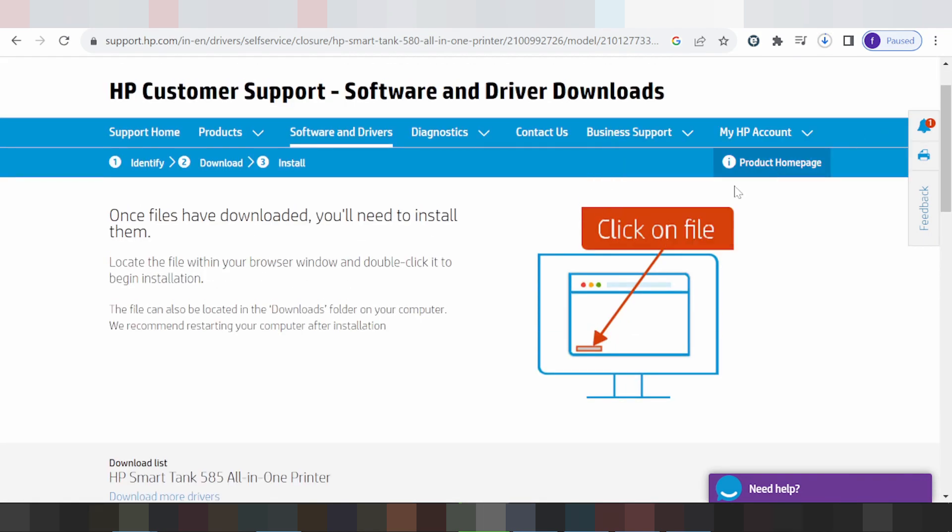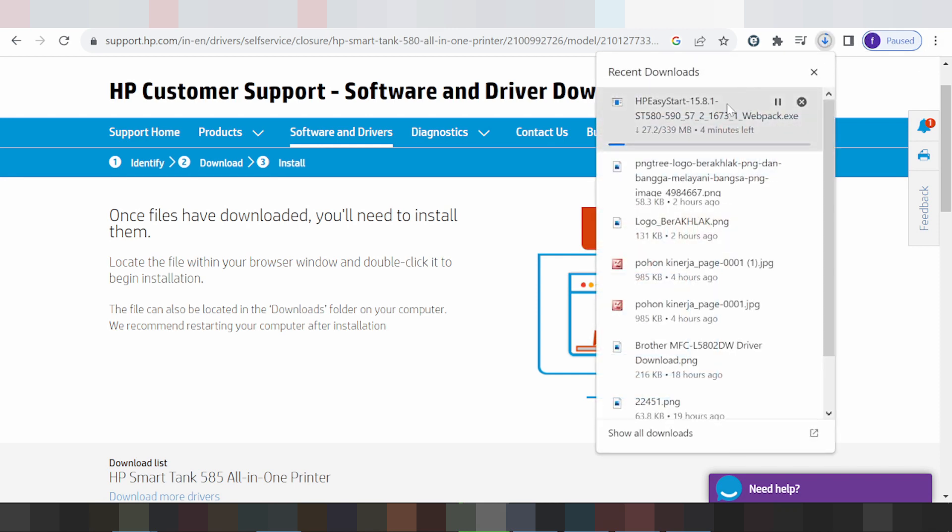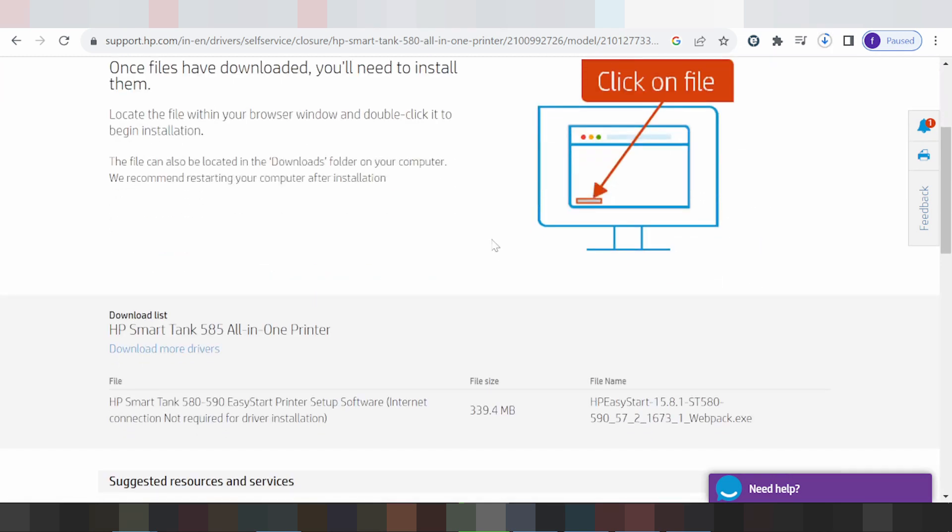Turn on the power to the printer, put the USB cable from the printer to your laptop or PC. After the file finishes loading, click the file button, click Next, and click Finish. The system will automatically detect your operating system.